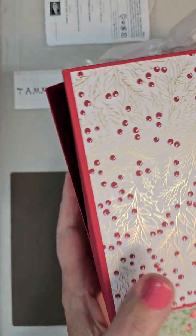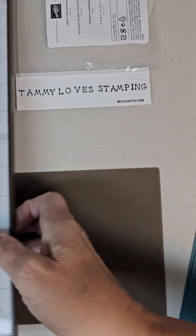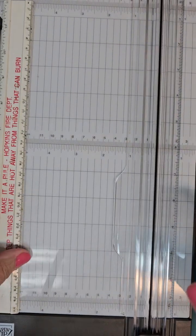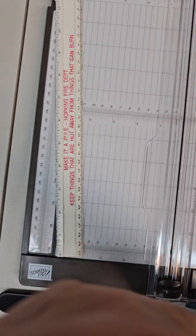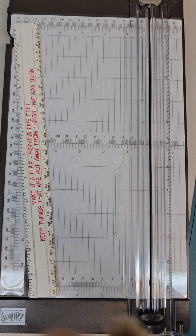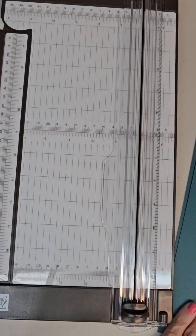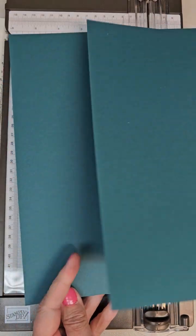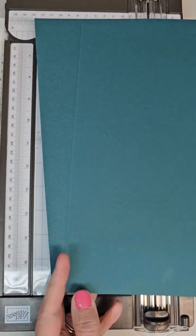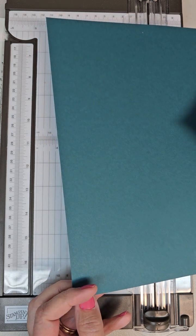Let me get these out of the way and pull my paper trimmer and ruler in. What you need to start is just two pieces of cardstock — your 8½ by 11 inch cardstock. So just two pieces. I'm going to use Pretty Peacock this time.